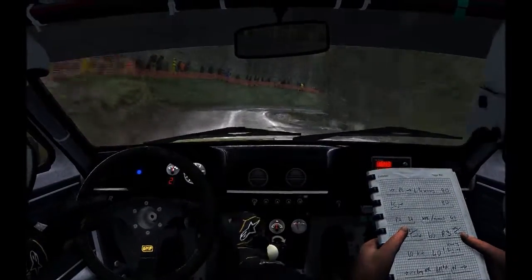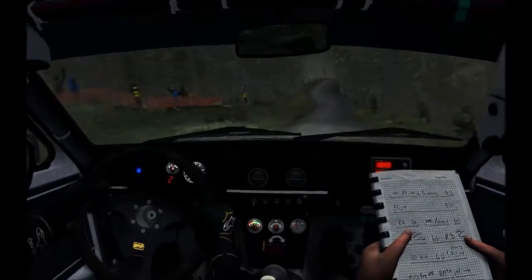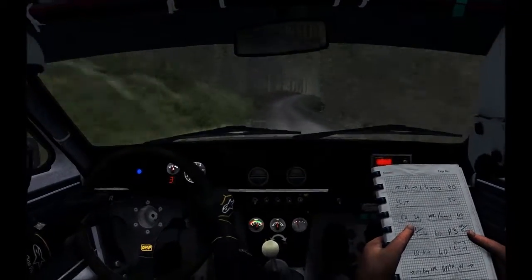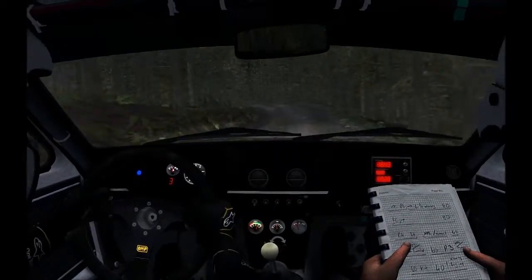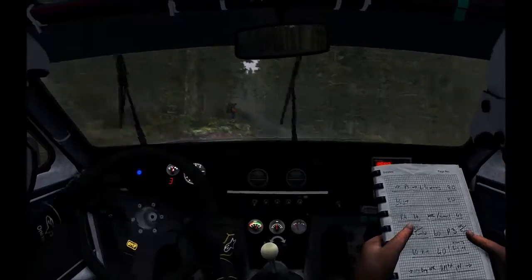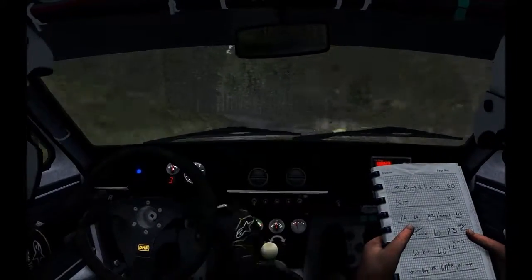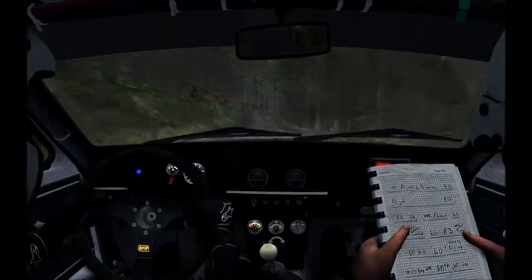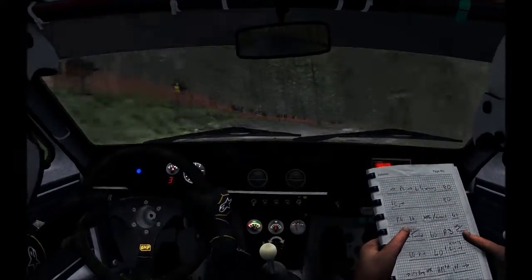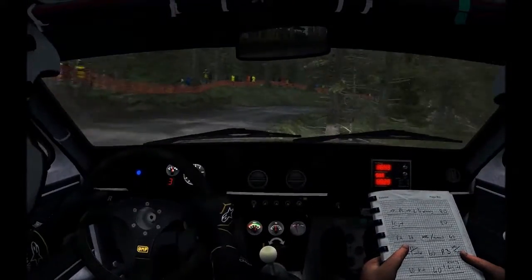Over crest, 100. Portion right 6 crest, jump maybe, and 4 long, over crest. 80 over crest, let 4 continue for 80, keep in, and crest, into right 2 over 80, tightens to 1, and opens through posts.